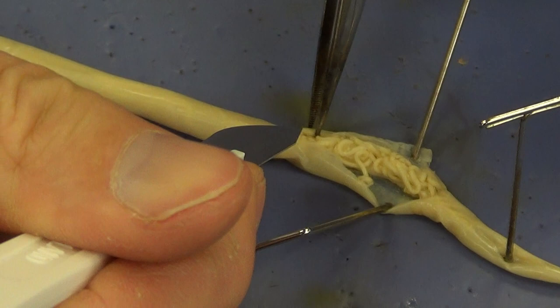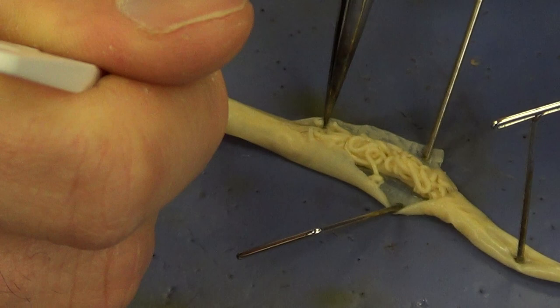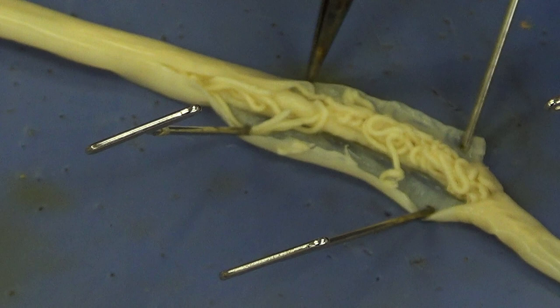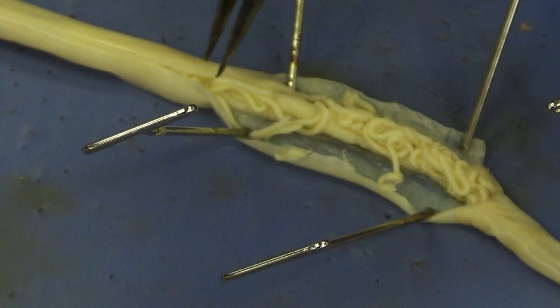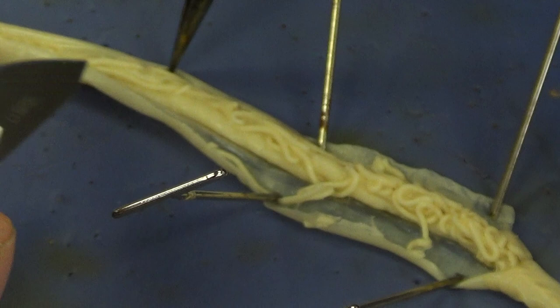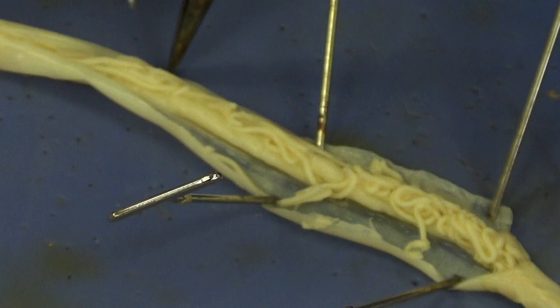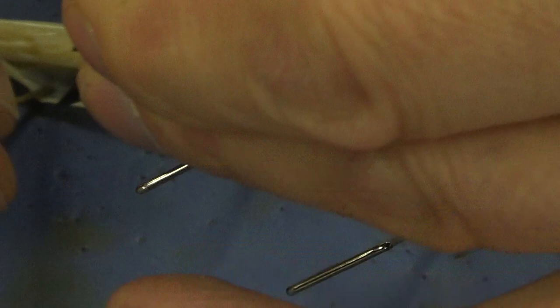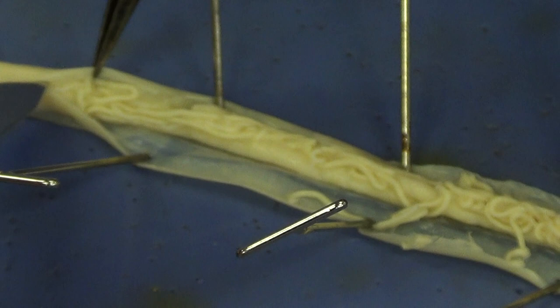Their skin needs to be very thin and moist for cutaneous respiration to occur. Continue with the incision very gently, then reflect the skin backwards again with the forceps, being careful not to damage the internal organs. The roundworm is pretty much set up to do two things: eat and reproduce, so most of the structures we'll see relate to digestion and reproduction.